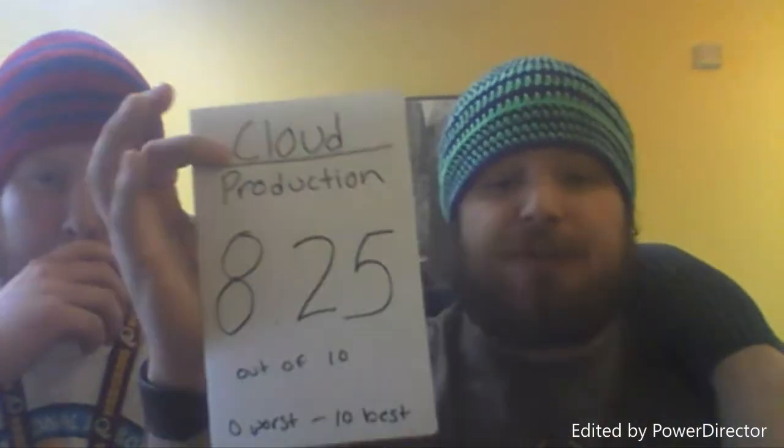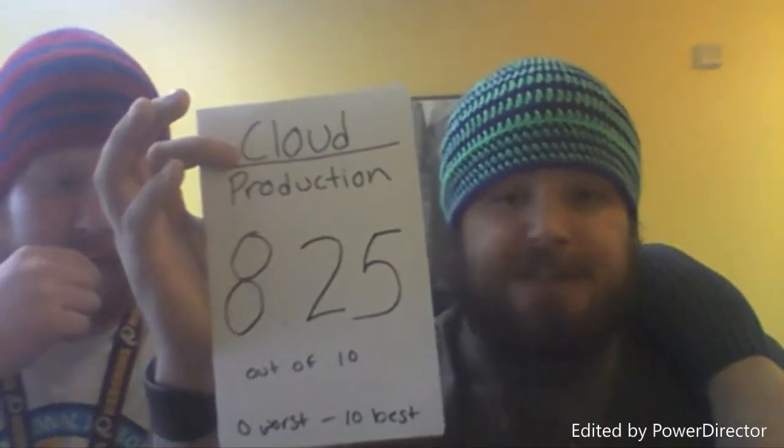As for vapor production and cloud production — you can see us blowing all these clouds — it is great, up on par with any competition-grade cotton. We give that an 8.25 out of 10, 10 being the best. Make sure you make your cotton thick; it makes a better cloud. Also make sure you cut it right on both sides so you have enough in there and get a proper wick.